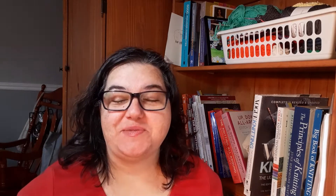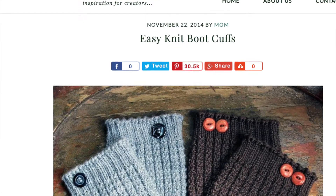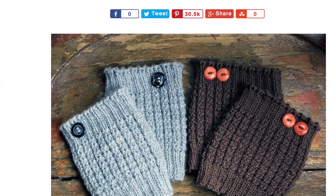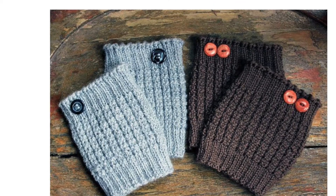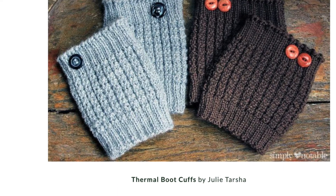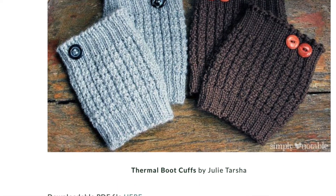The next pattern is a great idea for a small gift or if you just like something fashionable sticking out of the top of your high boots. These boot cuffs from Simply Notable are really very simple — it's just a simple rib pattern and then a waffle stitch pattern, which is still the same rib pattern but every third round you're purling instead, to give it a little added texture.